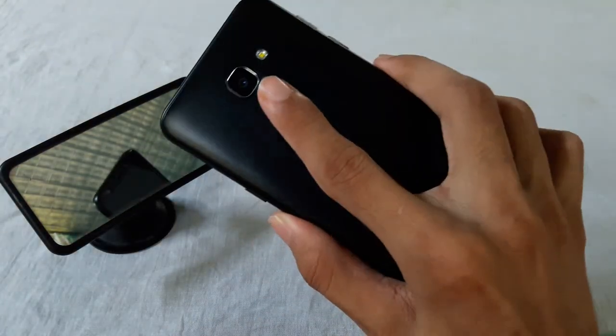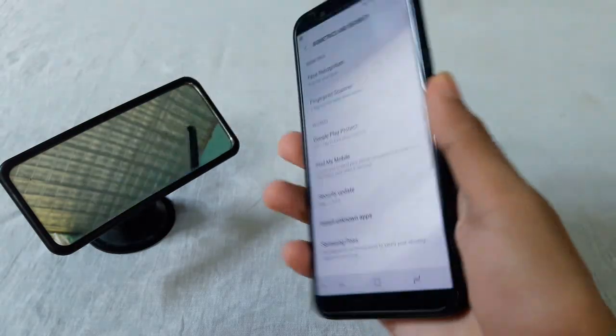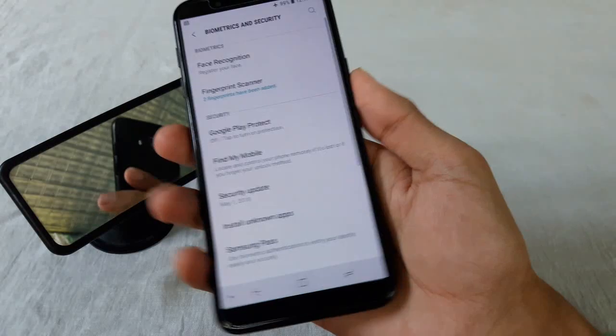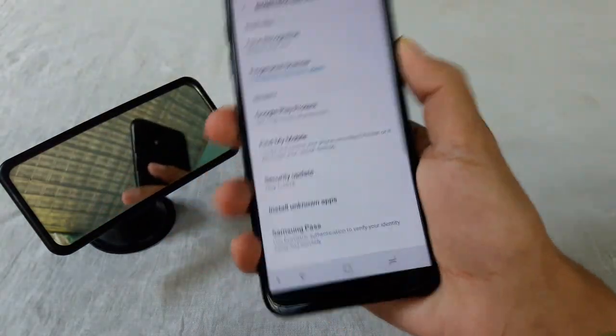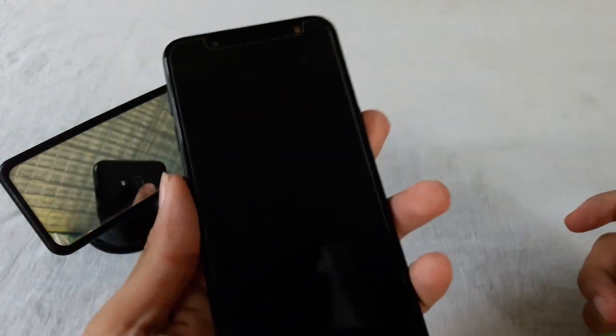Look at this — you can see the phone has been unlocked. You can also use your left finger to unlock the device.